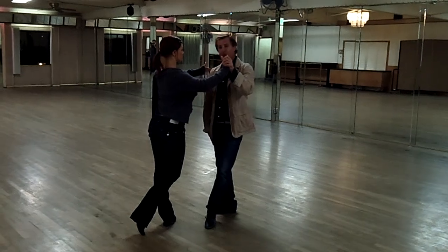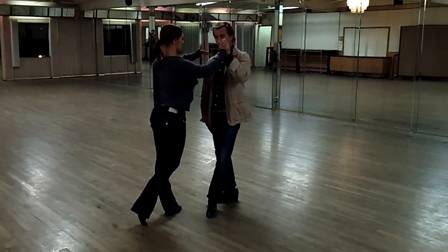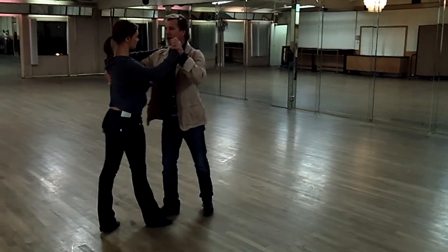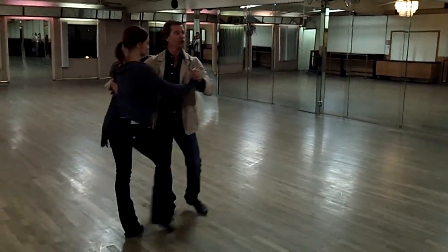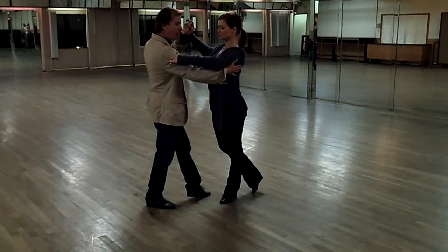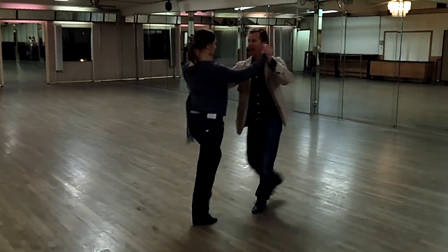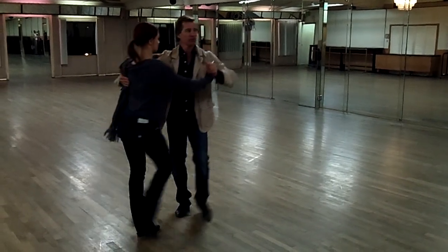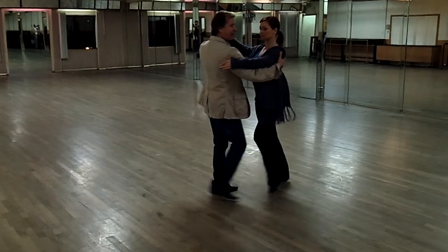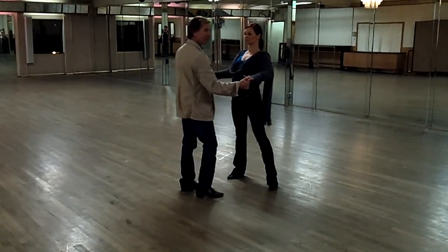All the weight through the leaders on the right foot — on the right foot at the end of that. Then you walk, walk, walk. 1, 2, 3 — here's the wind up for the ladies. Leaders, let's go by. 4, 5, 6. 1, 2, 3, 4, 5, 6. 1, 2, 3, 4, 5 — Cumbia. 1, 2, 3, 4, 5, 6.